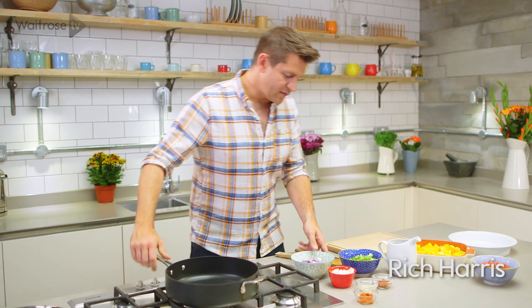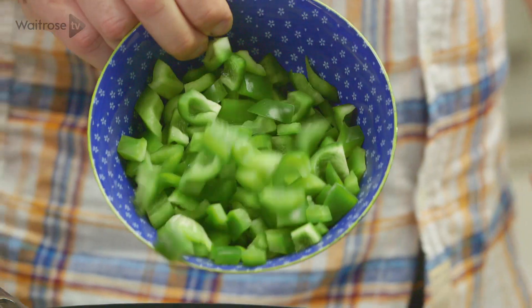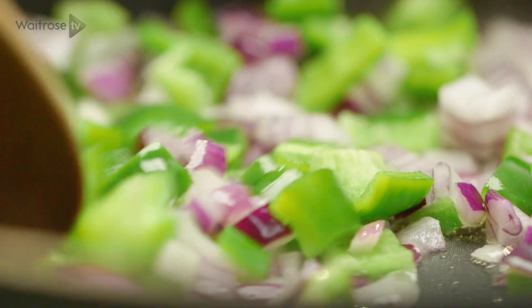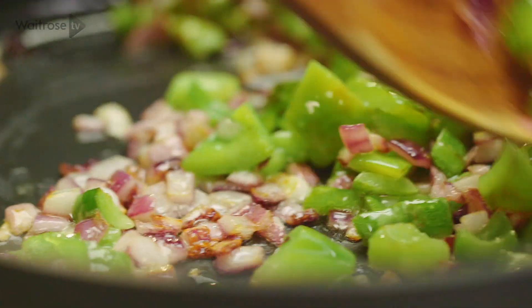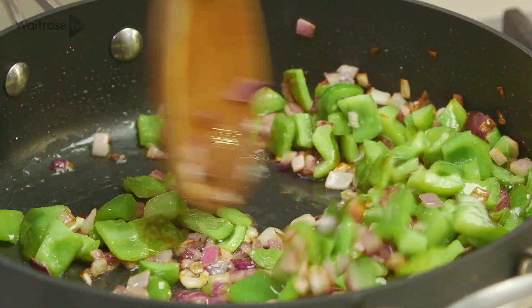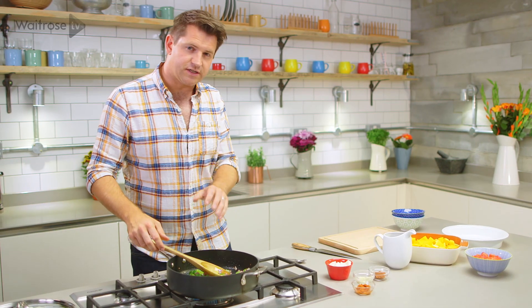I've got some oil heating in a pan with some red onion and green peppers, and these need to fry for about 10 minutes until they've started to soften and take on a little bit of colour. After about 10 minutes those peppers and onions will be really nice and soft and just started to colour slightly.